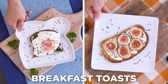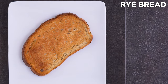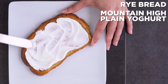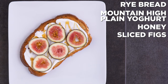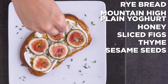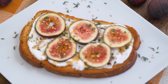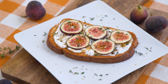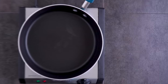Another one of my favorite easy breakfasts where you can have ultimate combinations — toasts! I have got two for you today. For the first, I used a rye bread, toasted it, and topped it off with plain Mountain High Original yogurt. Look how seriously creamy it is. I add a drizzle of honey, some sliced fresh figs — so beautiful — and a sprinkle of thyme and sesame seeds. This is like fall flavors on toast. The tangy yogurt and sweet honey pairs perfectly with the fresh, sweet, and subtle fig. The earthy thyme elevates it all and gives it such a comforting feel.